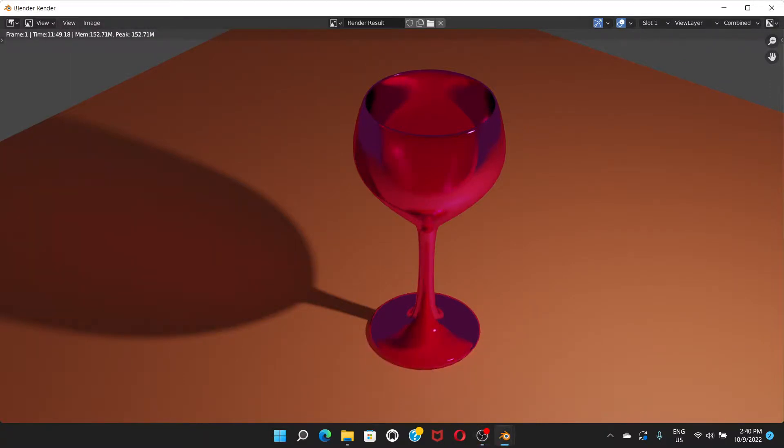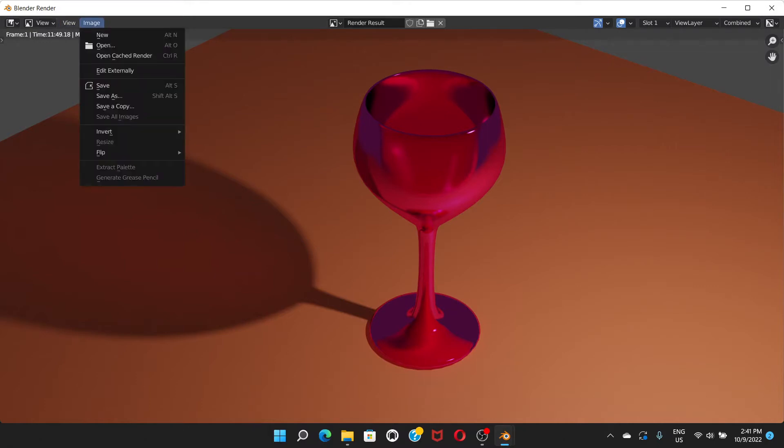The rendering is done and you can see the final result. I hope you liked the tutorial — if so, don't forget to hit the Like button, leave a comment, and subscribe to the channel. Finally, go to Image > Save As to save your render.